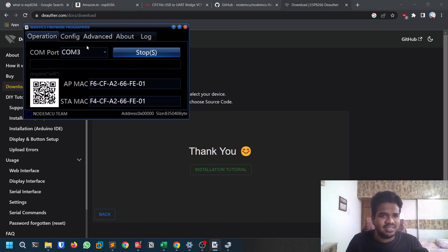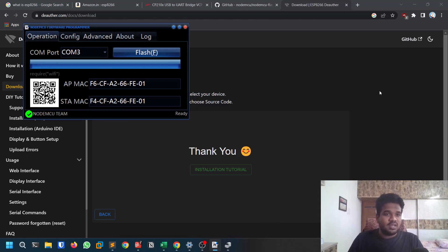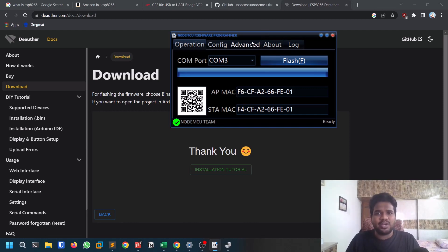Click Flash and wait — it takes about five to ten minutes depending on your CPU. After it finishes, you should see a green icon indicating success. If you get a red icon, reopen the flasher and try adjusting the settings.